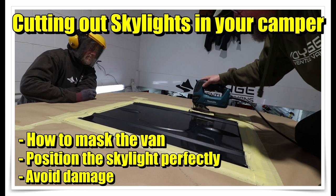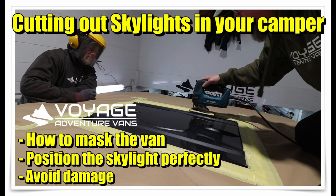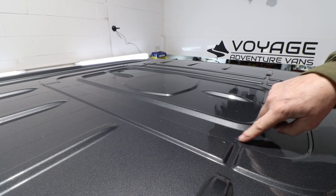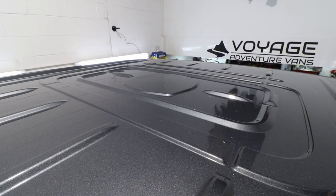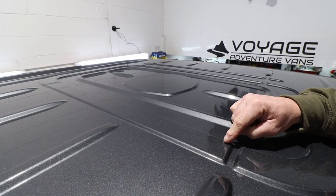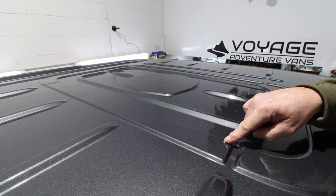In this video we're going to show you how to mask a van in order to cut a skylight and avoid any damage in the process. We're also going to give you some tips on how to position the skylight perfectly. On this van we're just getting ready to fit a midi hecky, which is a 500 by 700. For positioning purposes we want it right up against the front beam from the inside and we also want it central, so the easiest way to line it up is to actually line it up from the inside.